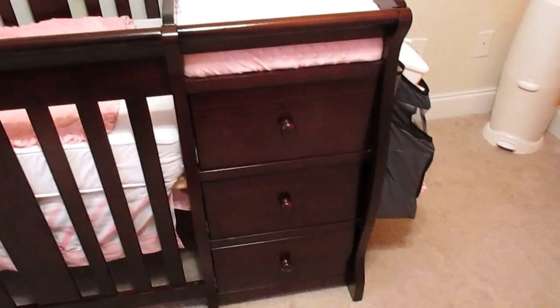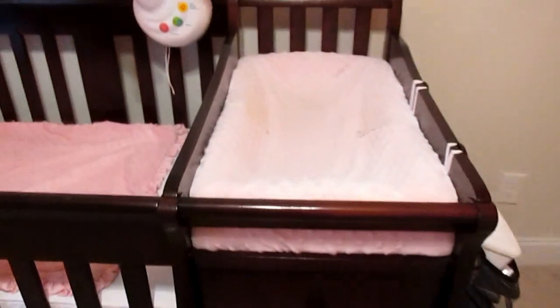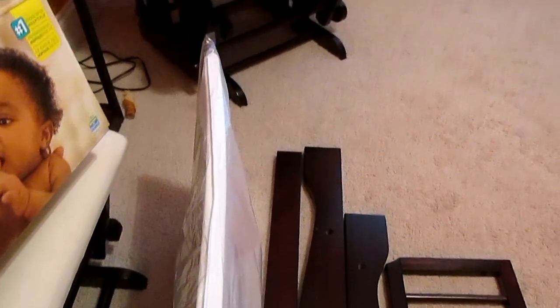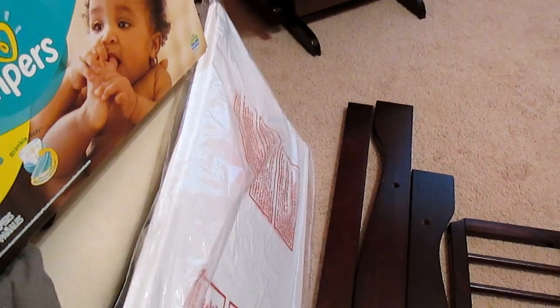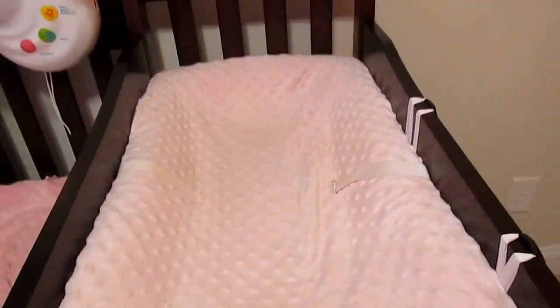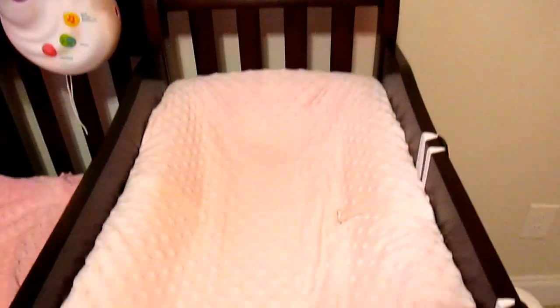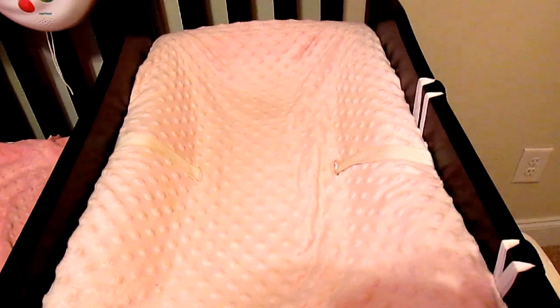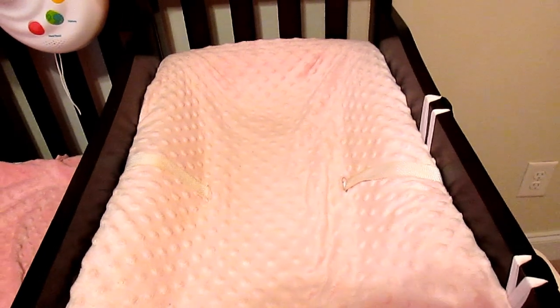It does come with a waterproof vinyl changing pad, but it's actually this one right here, which is pretty thin. That's exactly why I bought a different one — this one is really thick and it fits in this tight spot perfectly. If you like this changing pad, I can link that down below so you can get it.